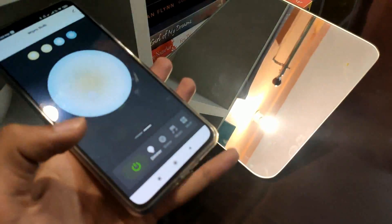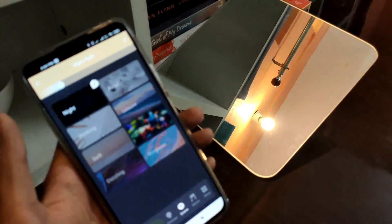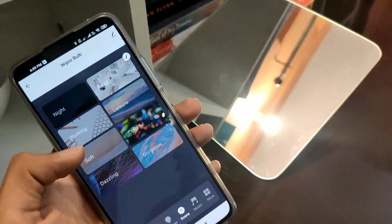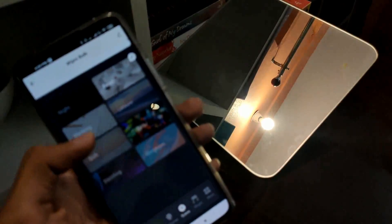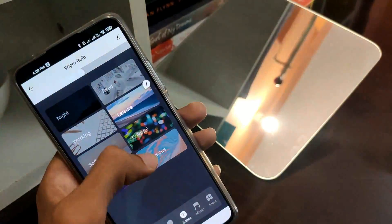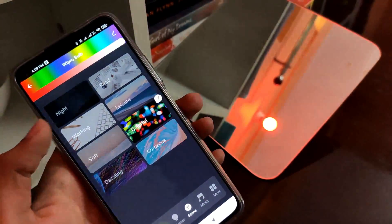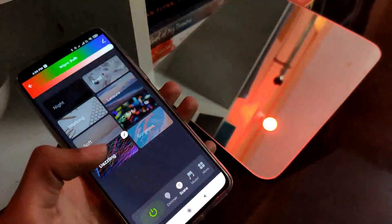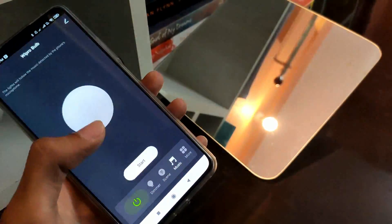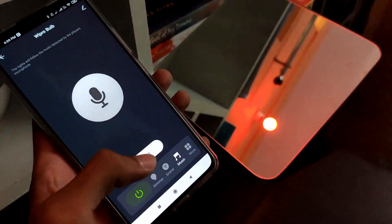Here we have all the features which were mentioned on the box. In the scene mode the light changes as per the scene we select. In the music mode the bulb starts flickering and changing color as per the music.